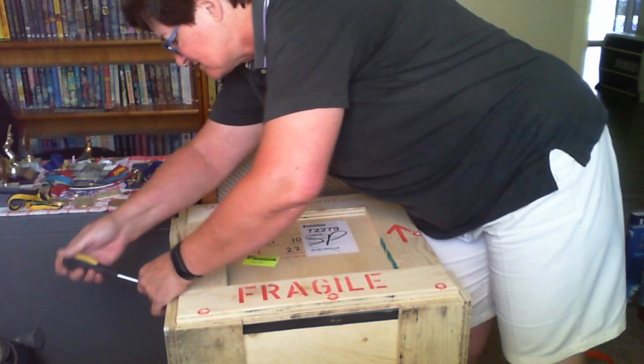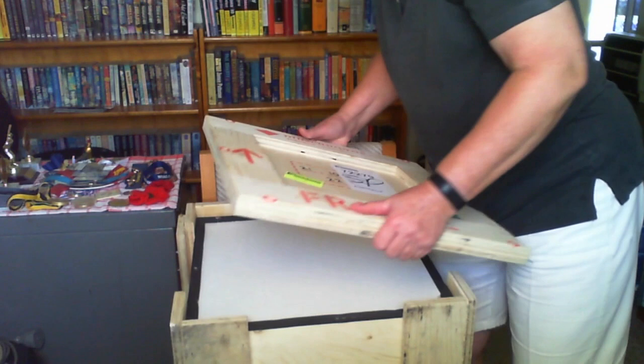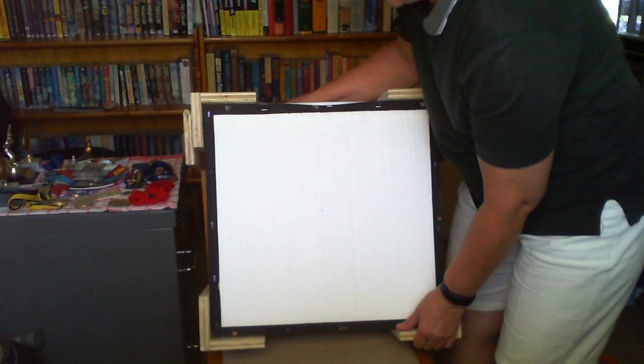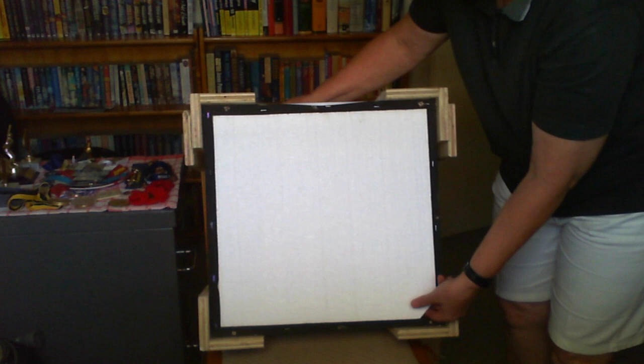I'm probably breaking some kind of WHS law doing this facing me like this, but I won't tell if you won't. And here we have the lid. Stepping right along, here we have the padding.